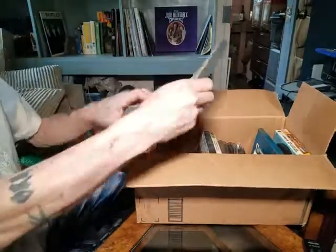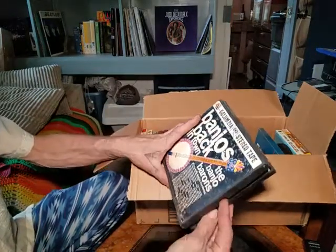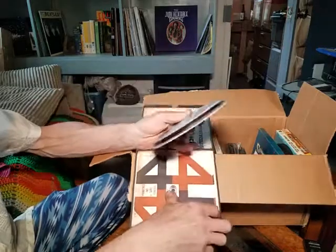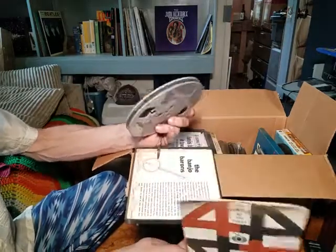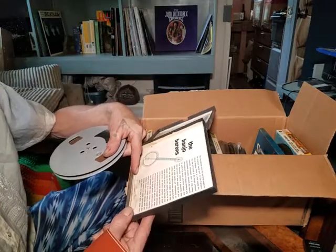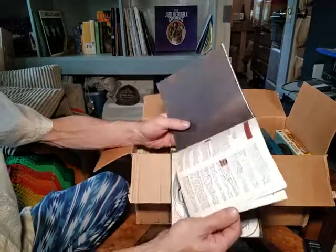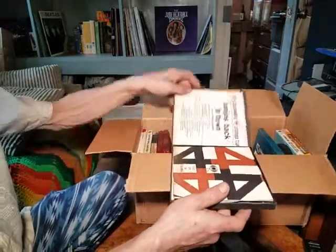The next one is 'Banjos Back in Town' by the Banjo Barons — 36 all-time banjo favorites. That's on a Columbia-type tape, which were unique. There's also a booklet inside: 'The Banjo Barons — the new national craze for the banjo began in the so-called banjo bars.' I should read that sometime. It's basically a catalog with all their stuff — cool to have.